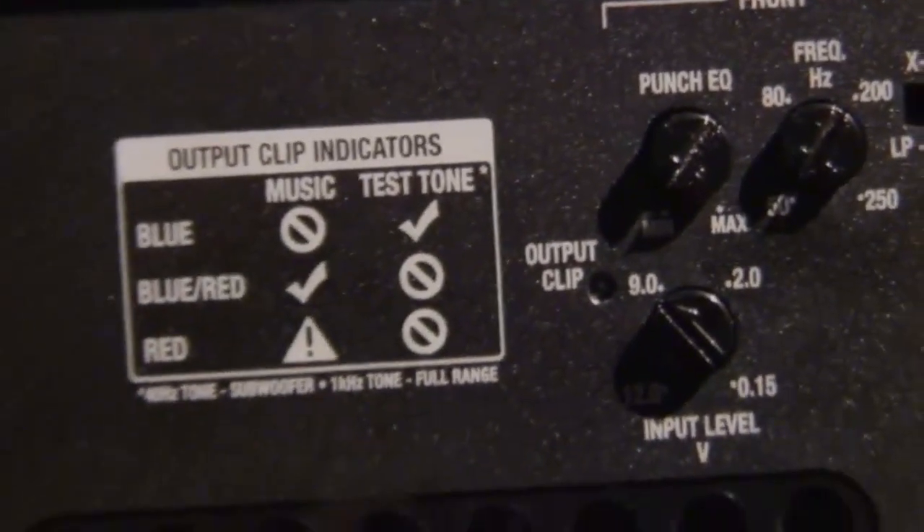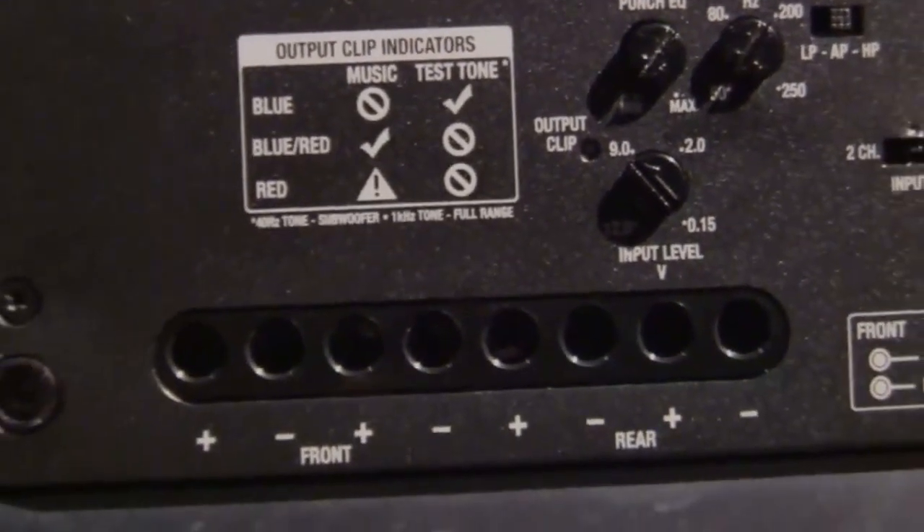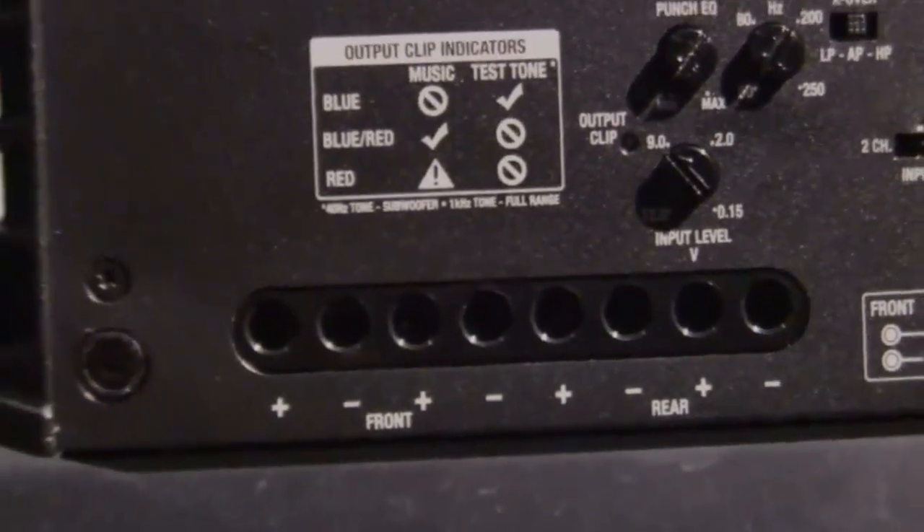We have a new Punch level control for remote this year with the onboard Punch EQ. As always, we have variable 12 dB pro-active crossovers.